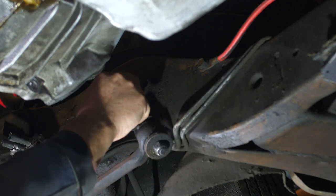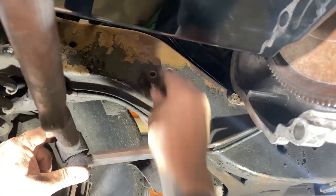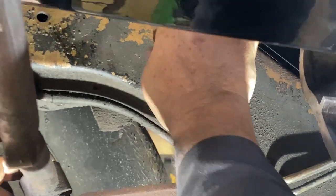Attach the idler arm and bolt it back to the frame. We only removed this to give us clearance to get the motor and transmission in easily.